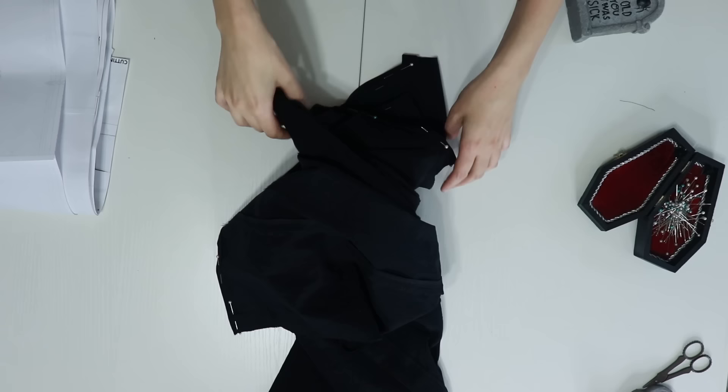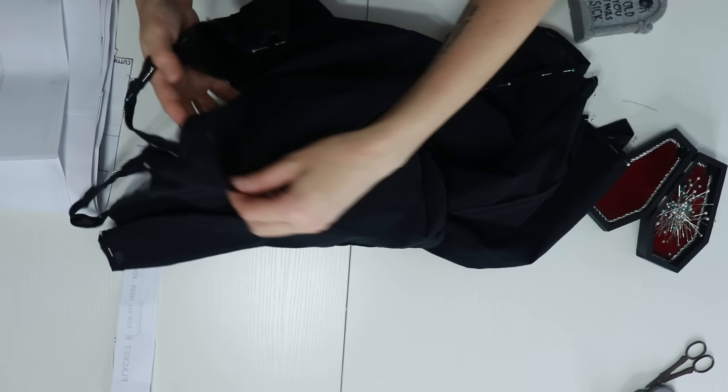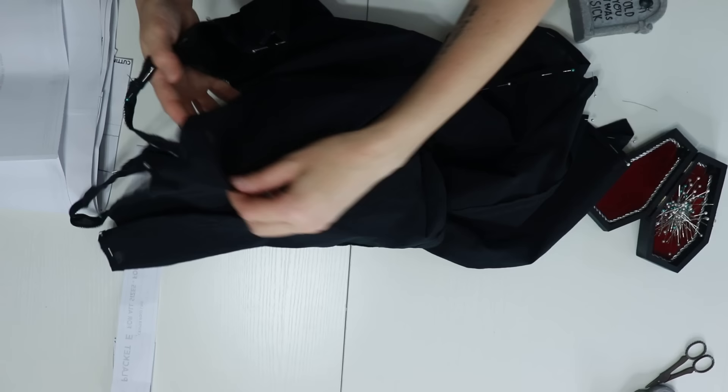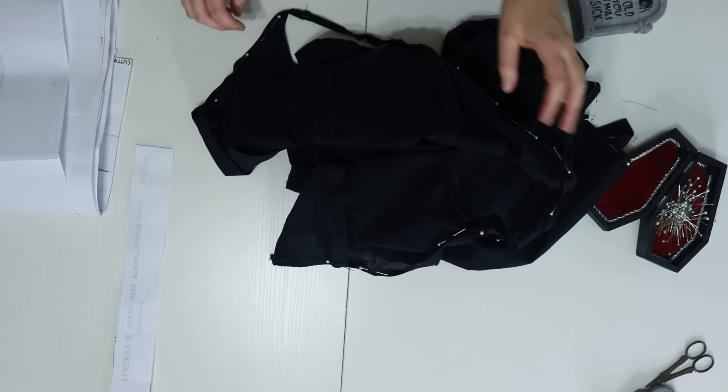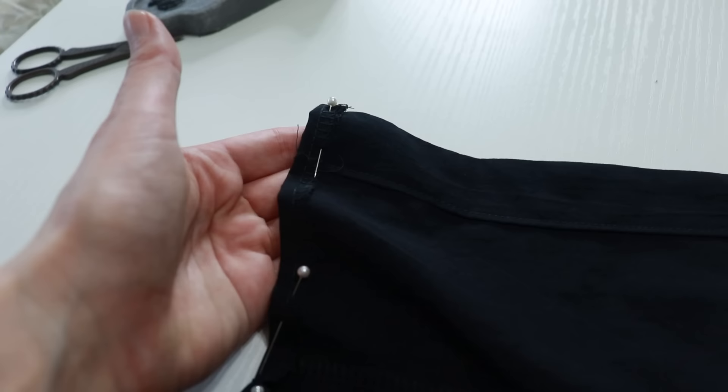I've folded over the hem of the bottom as well as the spaghetti strap area at the top, and I'm going to stitch that down and then add just a little bit of ruffled trim. The placket is just stitched there and the top one is folded over.